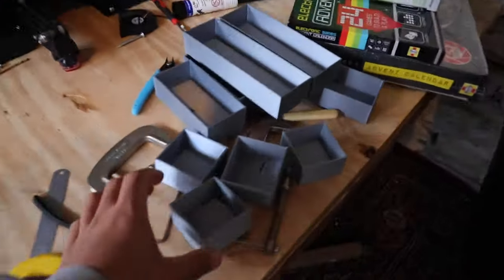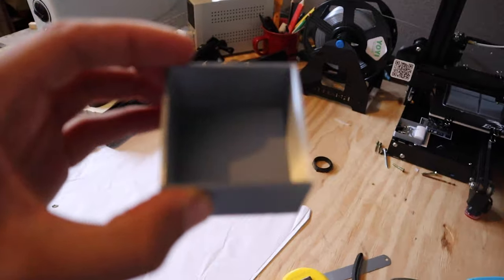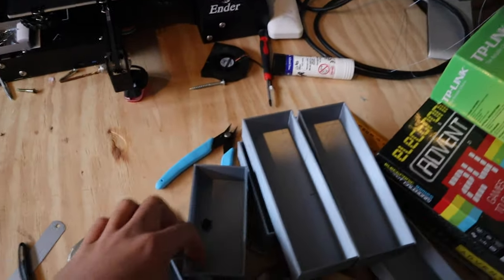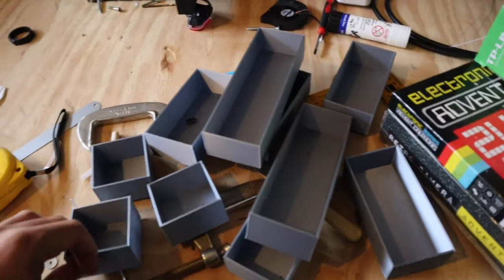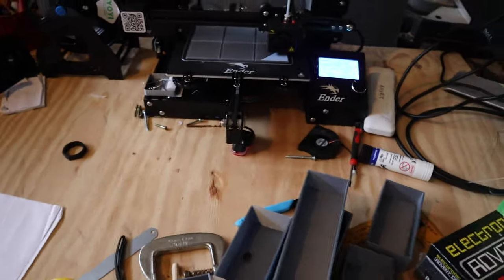So we'll print some other ones to go in the box. This is the idea for what we're printing — little boxes that'll just sit inside. I've printed a few of them already and I've got the rest of them there on the printer ready to go. Then we'll put them in the box and see how they work.